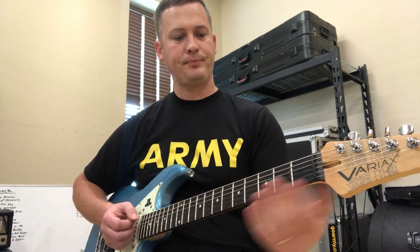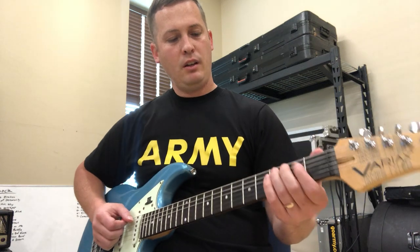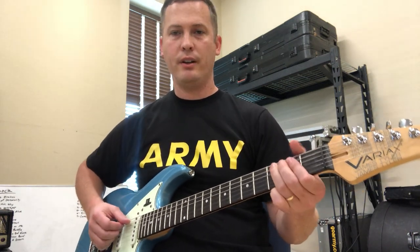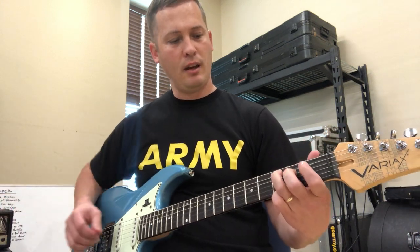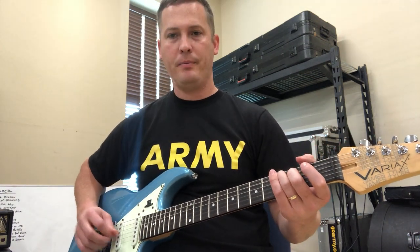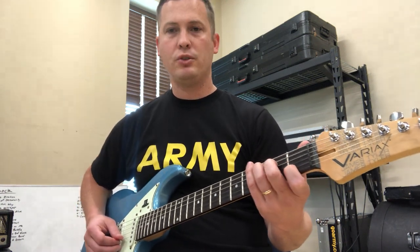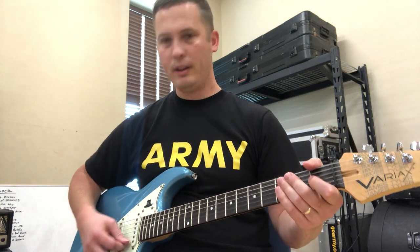For C, you're going to skip the low E — you're not going to play that. You're going to play third fret on the A string with your ring finger. Second fret on the D string with your middle. You're going to play G open. First fret on the B string with your index finger, and then open E.